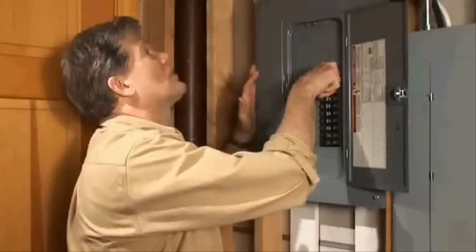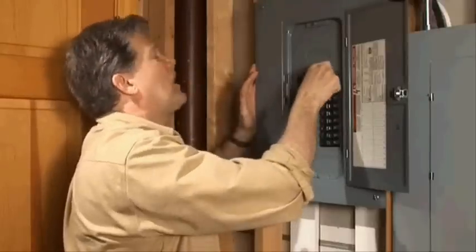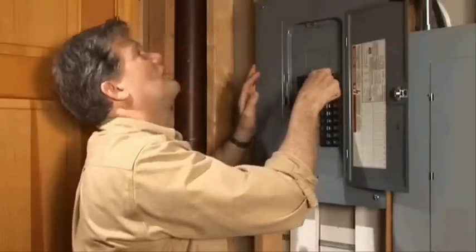Okay, ready, Mark? Yeah, go ahead. All right, here goes. How about that one? No. All right, that one? No, it's still on.